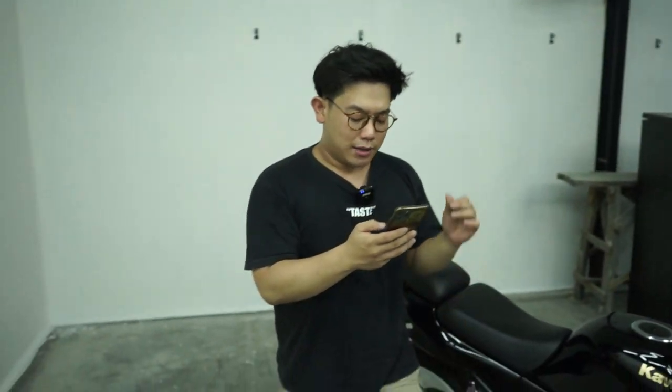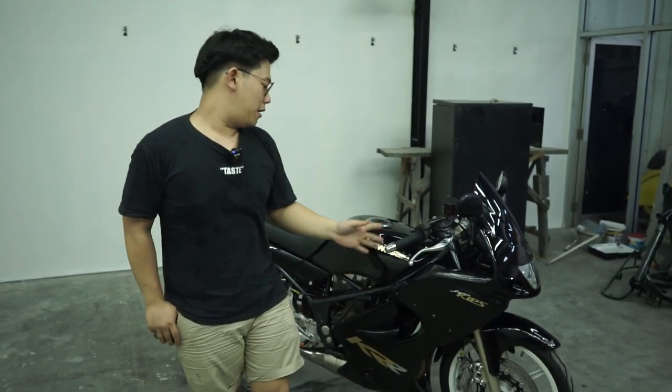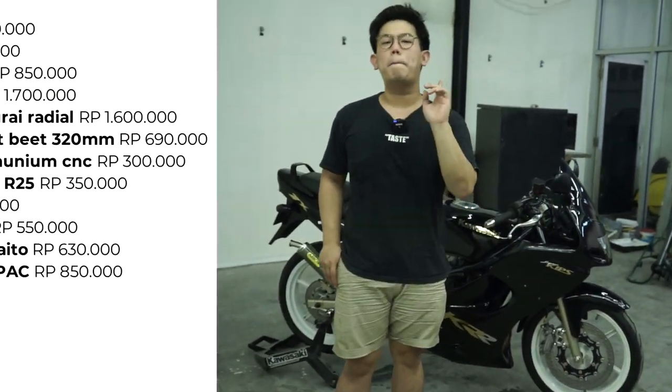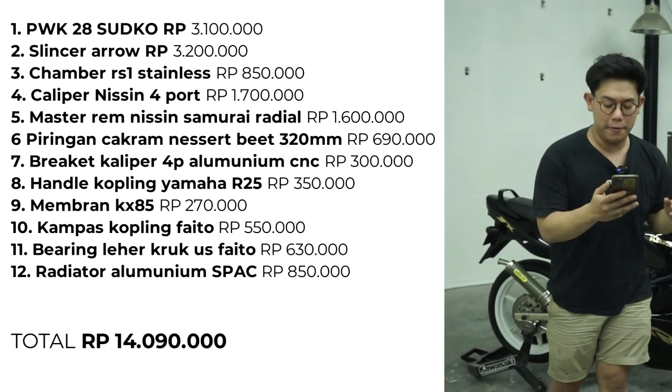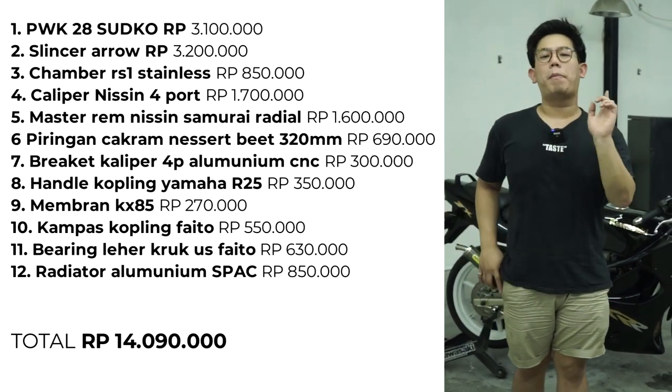Jadi berhubung ini speknya yang tadi gue udah sebutin semua, untuk wilayah permesinan dan aksesorisnya ini semua di angka Rp14.000.000, guys. Kita buletin Rp14.000.000.